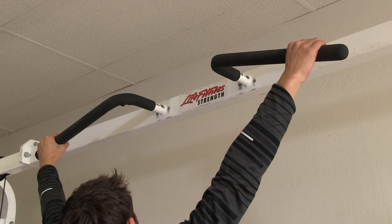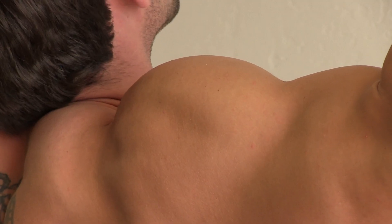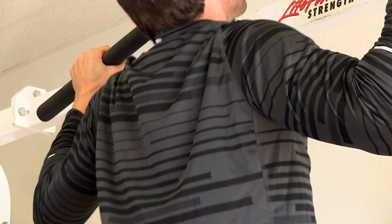Primary muscles that are activated during the concentric portion of a pull-up are your trapezius, your latissimus dorsi, your rhomboids, your deltoids, and your teres major. The same muscles are engaged to a certain degree during the eccentric portion of the pull-up.